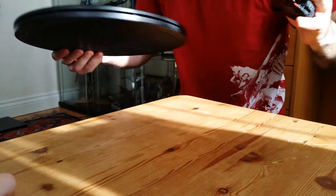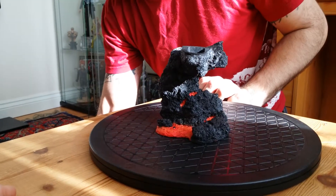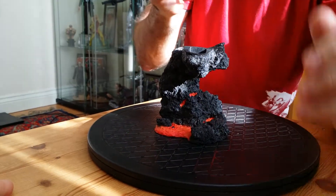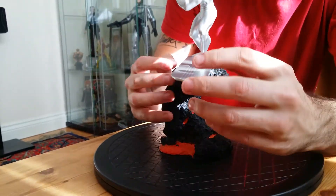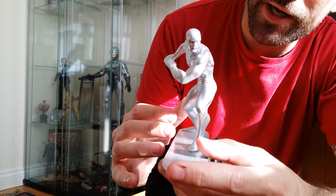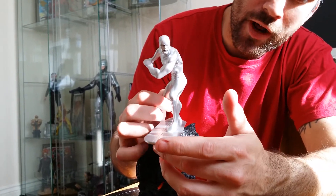We're going to get the Silver Surfer out now. It's quite light — it's made of cold cast porcelain — so a nice piece. He kind of just sits in there but it's not magnetised enough; it's not really stable. I guess when you're displaying it you're not really going to be moving it around, but that is my only problem with this — it's not secure enough.